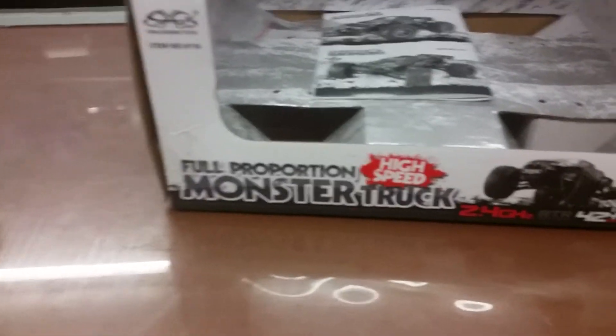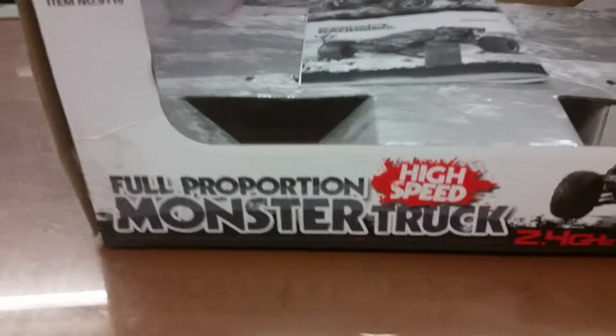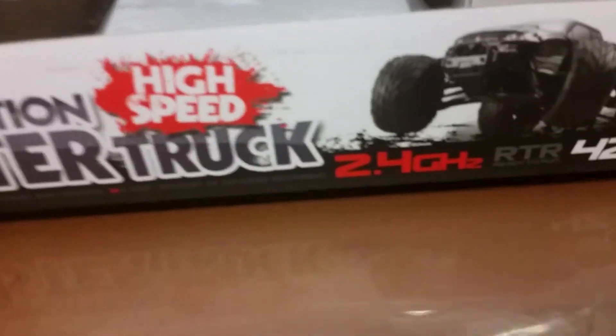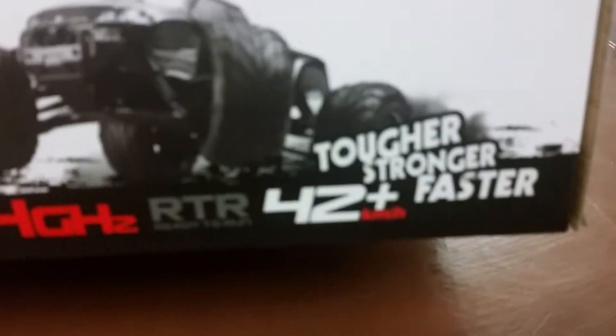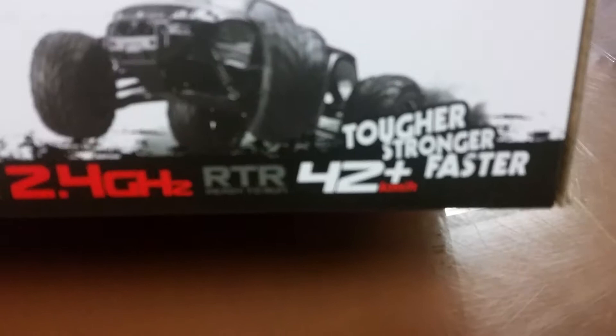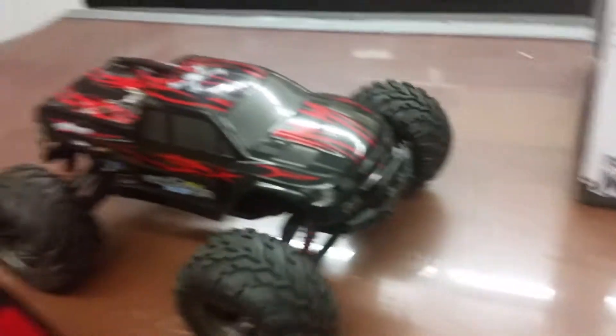Good morning YouTube fans, this is Gman1 coming at you with a review of the full proportion high-speed monster truck — 2.4 gigahertz, tough, strong, 42 plus miles an hour. Here's the truck; I already had it out and playing with it.